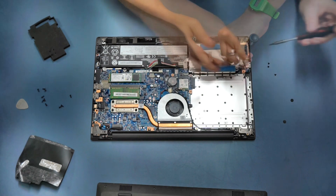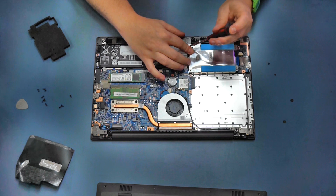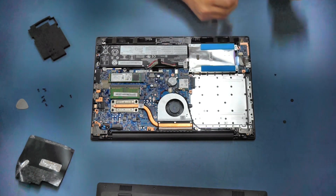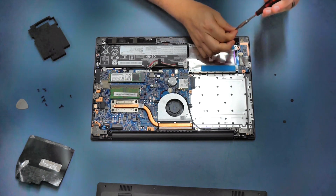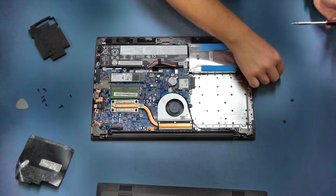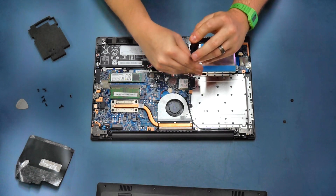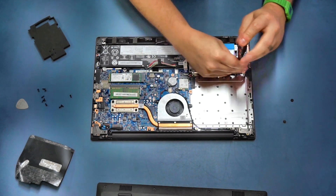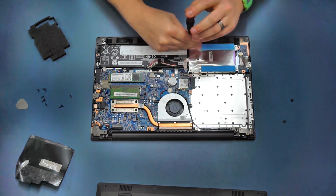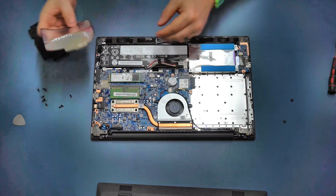If it doesn't feel like it's clicked into place, don't worry - just hold it gently and use the original screws to screw it down. I'd suggest putting each of the screws in loosely just a couple of turns each to make sure they all locate properly. When all four are in, go ahead and tighten them all down. Now we're ready to put the machine back together.